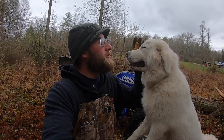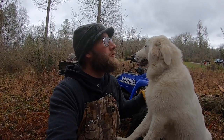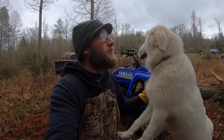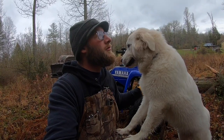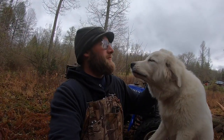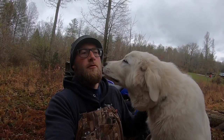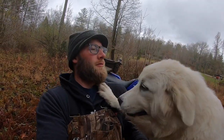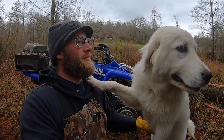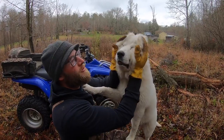How old is she now? She was born in June, so five months — yeah, almost probably almost six months. January will be six months — wait, December? Yeah, September, October, November, December — December will be six months. So she's almost six months. Little Minnie ain't so little anymore!